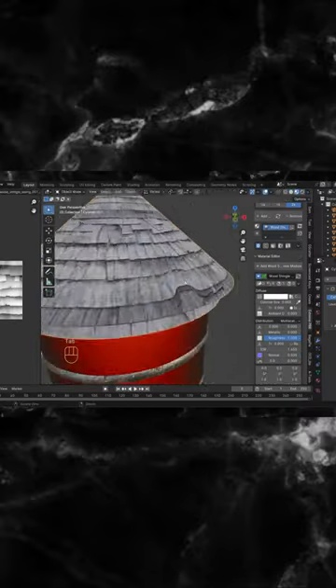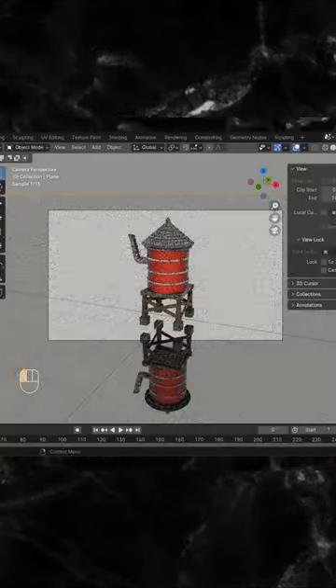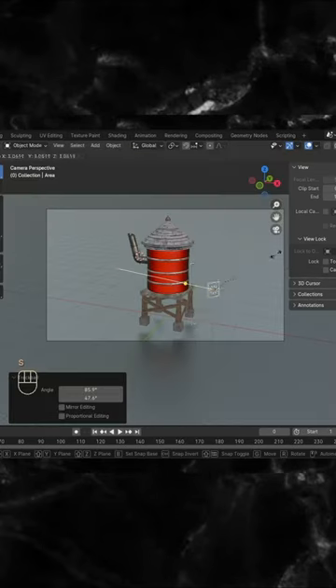Hope the roof doesn't leak. More wood. More wood. Beautiful floor. A little light, and you're done.